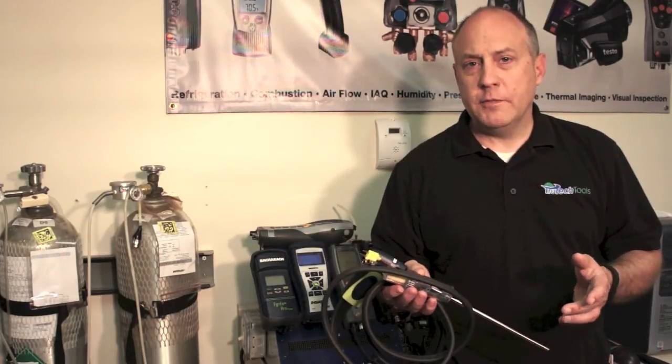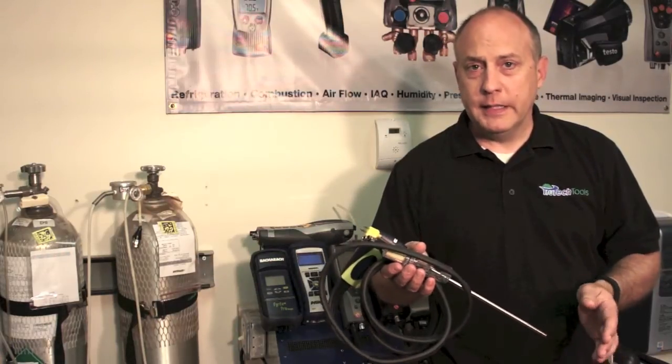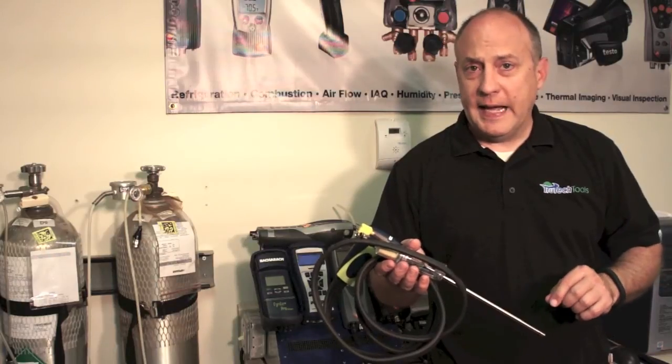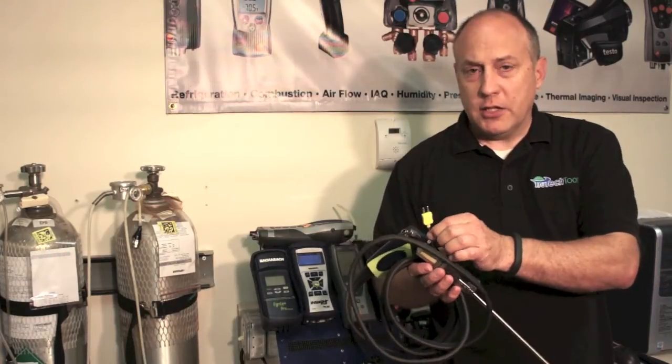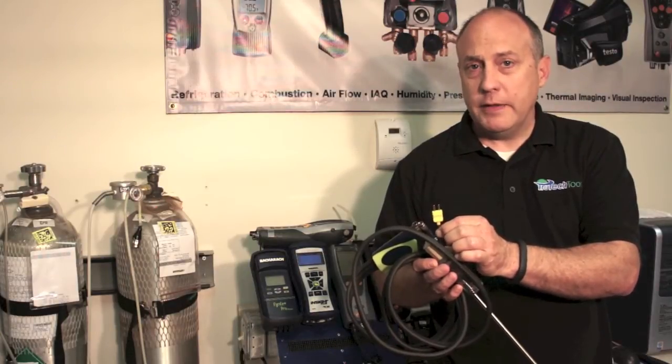When you send your analyzer in for service, one of the most important things to remember to send is the entire probe assembly. The probe assembly needs a thorough inspection to make sure that there's no leakage in the gas path. When we get the probe assembly in, we also check the thermocouple to make sure there's no damage and you get an accurate stack temperature reading.